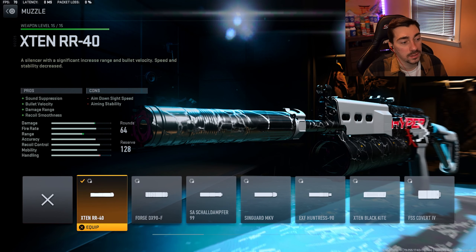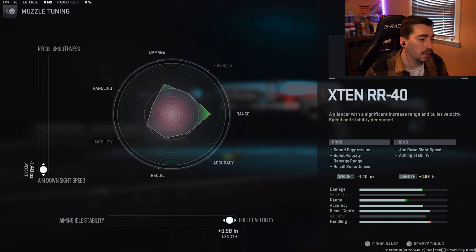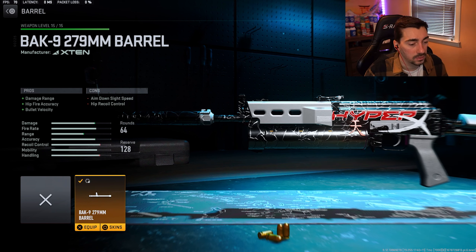Hey, what is up fam — today's video we got something a little bit different. If you guys are tired of using the MP5, which I'm sure a lot of people are, and you want to try some other guns out, we actually have a great build for the Mini Reck. I've been hitting a lot of clips with it. It's a lot of fun — the DPS is a little bit less than the MP5 but the movement on it is really fun.